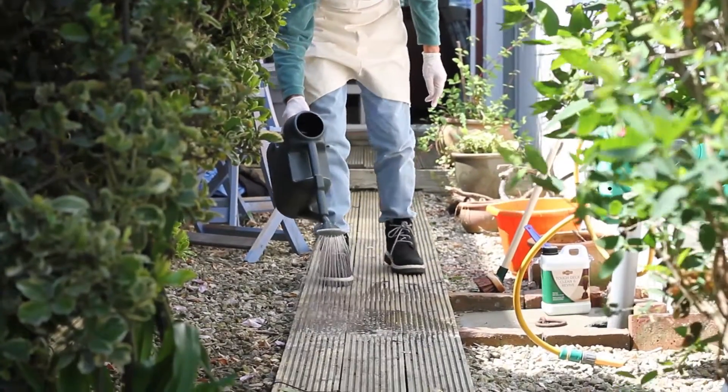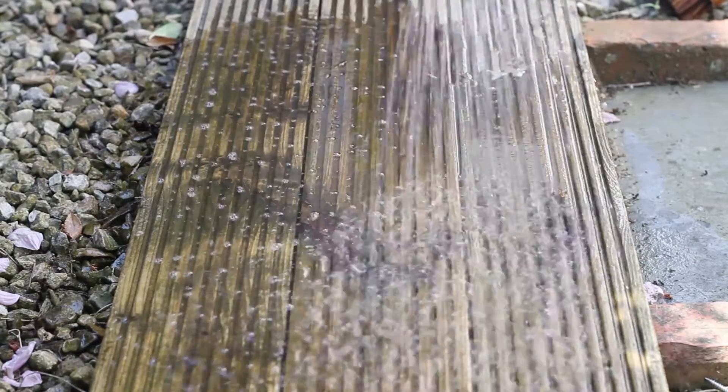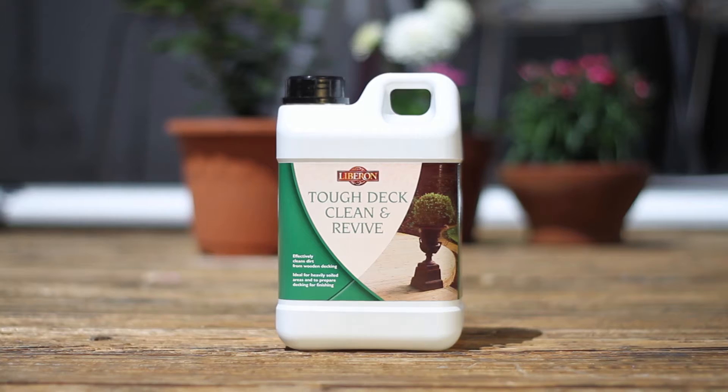Once applied, rinse the whole area with fresh water and leave the deck to dry for at least 24 hours before oiling. For stubborn stains, scrub the affected area with a neat solution of Tough Deck Clean and Revive and this should remove the stain well.